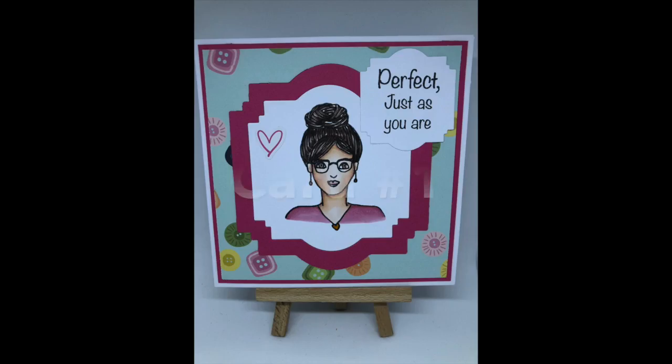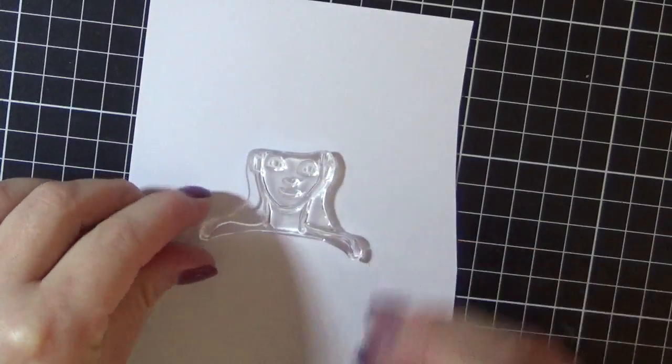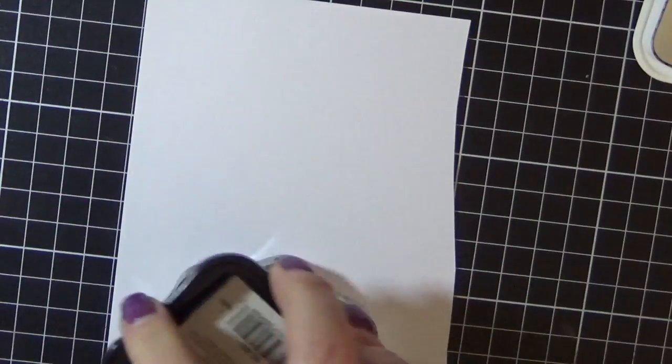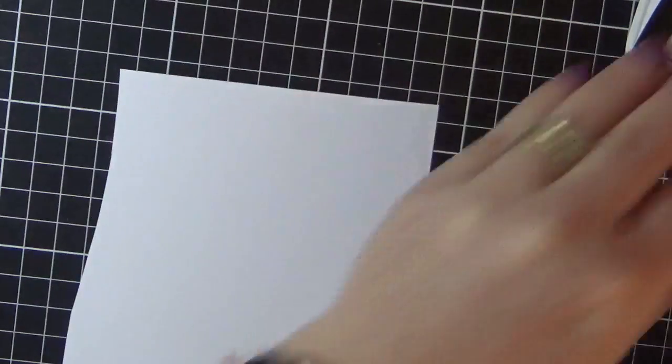Hey guys, it's Denny here for Love from Lizzie. This is the June 2018 10 cards 1 kit video. Starting with card 1, I'm using the stamp set that came in the kit. I'm using the girl face image to start with, stamping that out on the white cardstock that was in the kit. I'm using Memento Tuxedo Black and an acrylic block, just inking that up and stamping it down.